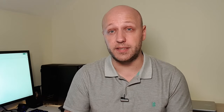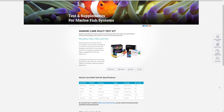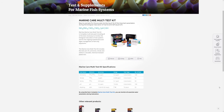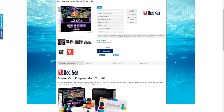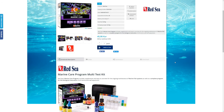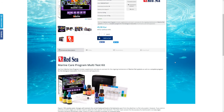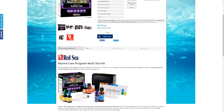Once you've started cycling, you will need to test the water. I've chosen the Red Sea Marine Care test kit, which includes ammonia, nitrite, nitrate, pH, and KH. You can more or less throw the pH test kit away as you'll probably never use it, and the KH test kit becomes important when you start adding corals. What you really want is the ammonia, nitrite, and nitrate tests to know when your tank is ready for fish. In the UK they're £43, €45, $57 USD, or $93 Australian.